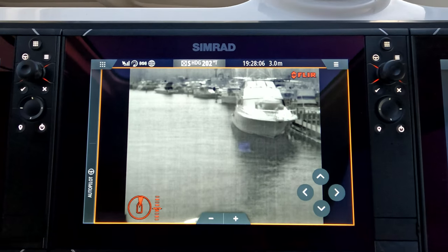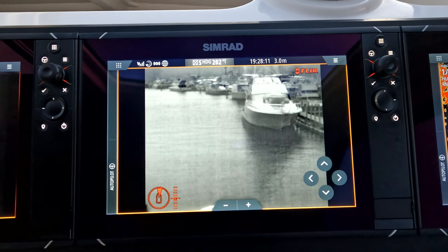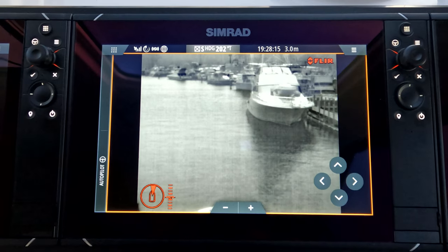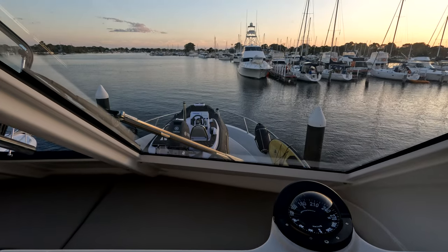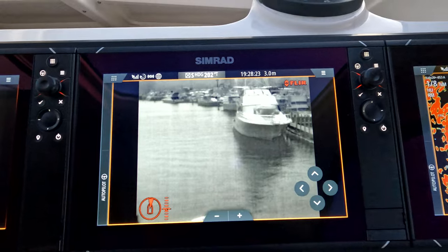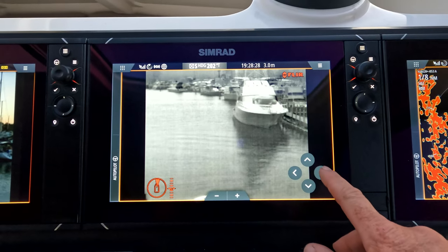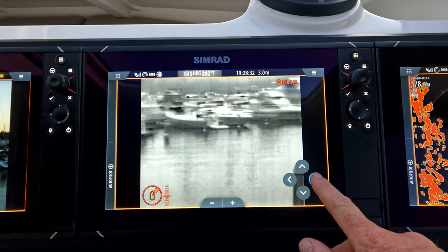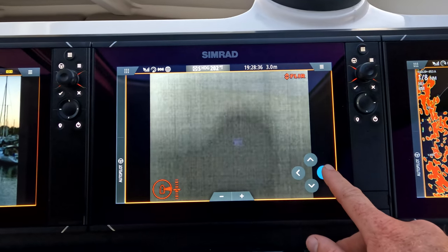FLIR M232 — night vision, thermal imaging. Thermal imaging means that in absolute pitch black conditions or the middle of the day, it's going to look like this. So if we look at the window here, it's 2:30 in the morning, can't see a single thing, can't even see that tender. We look back down at the screen — that's what we'll see. Two big advantages of the FLIR: one is pan and tilt. Pan means we can turn the unit and look where we want to go, so we can get a really good idea of what's around us in a 360-degree circumference.